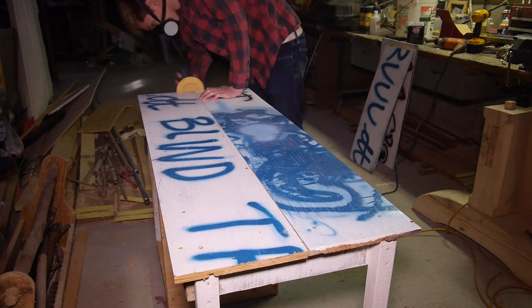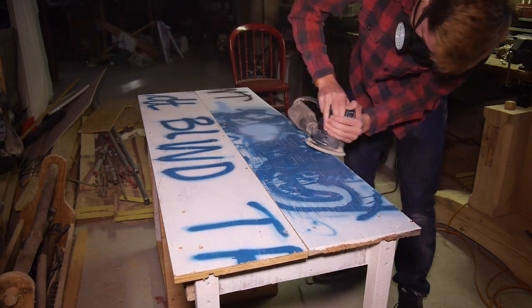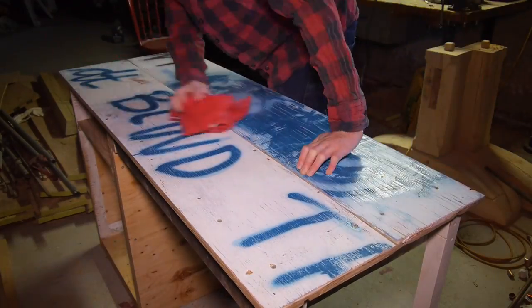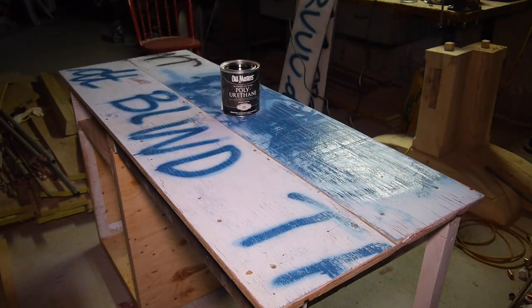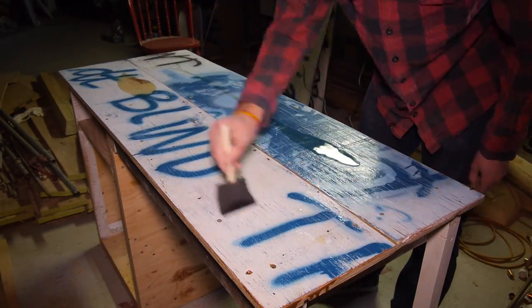I got out the palm sander again and went over all the edges, rounding them over and smoothing everything out. Because these were old panels from a ski rail, the wood was very warped and rough and needed a lot of sanding. After that I grabbed a tack rag and made sure all the dust was off the top surface before sealing.